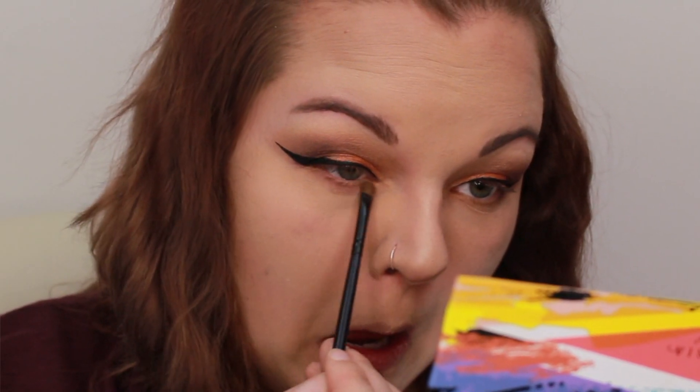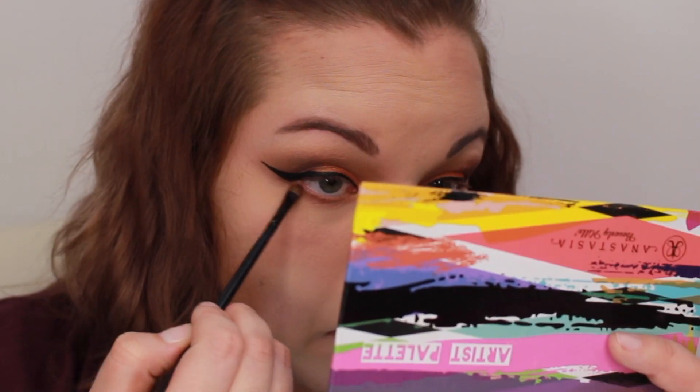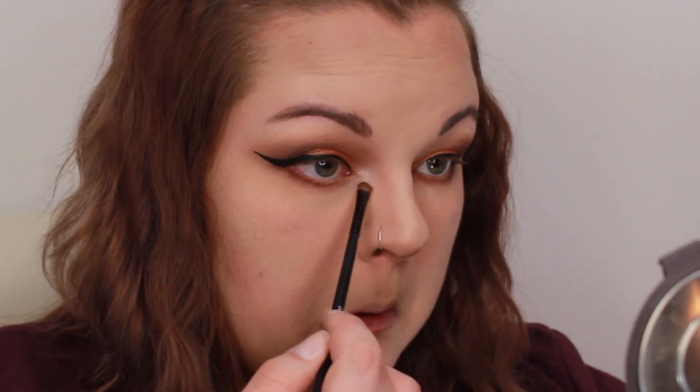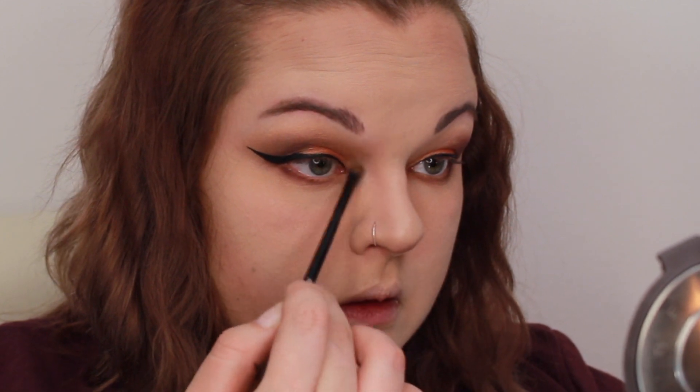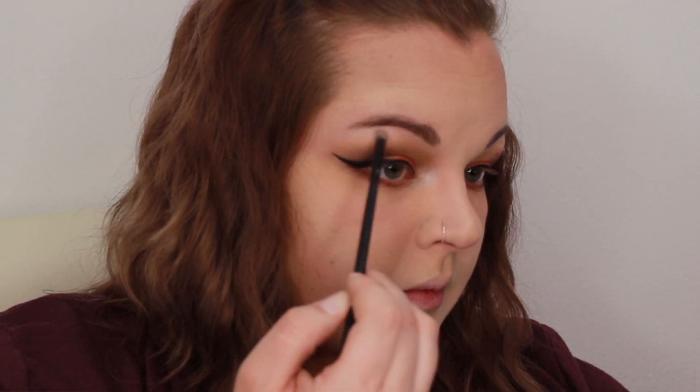Now I'm going to do the lower lash line. I'm going to use my Morphe B16 brush with Dusty Rose all along my lash line, and then I'll go into the outer part of my lash line with Aubergine. I'm going to put my Tried and True Max Nylon in my inner corner, and that is also going to be my brow bone highlight.